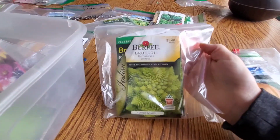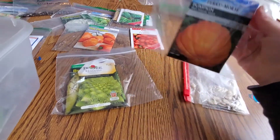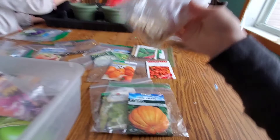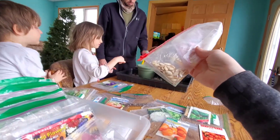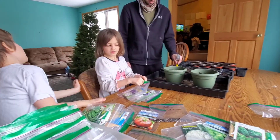We're going to try the spiky broccoli again. I don't know why James wants to put a massive pumpkin in here, but okay. And butternut squash. All right, let's start planting.